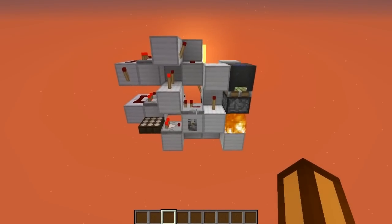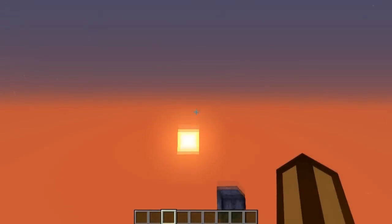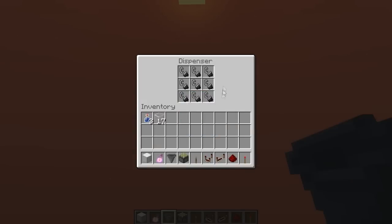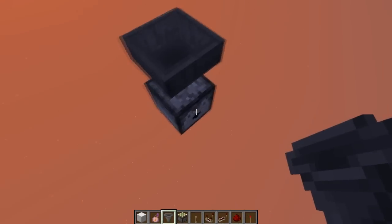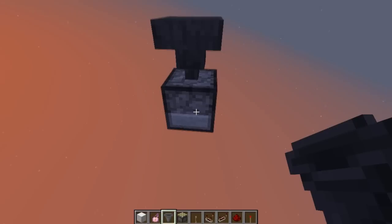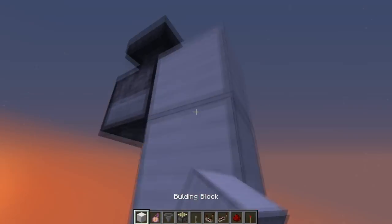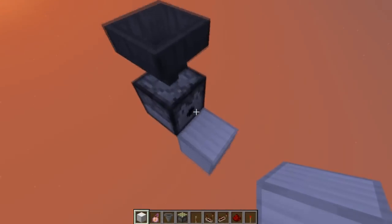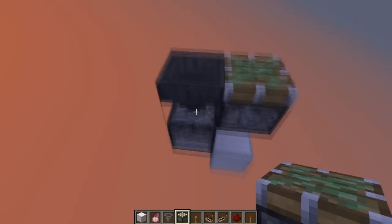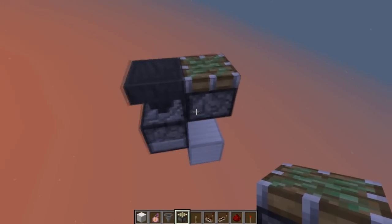I think that's basically it, so now let's go with the tutorial. First, you're going to start with a dispenser full of flint and steel, and you're going to put a hopper here with flint and steel if you want to. You can also put an upside-down slime block or glowstone, but I like the hopper more because you can refill the flint and steel.